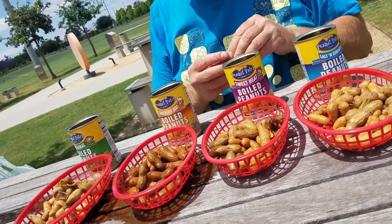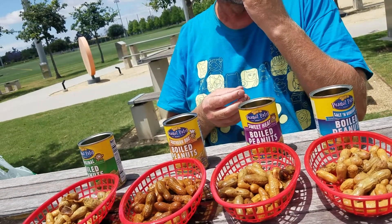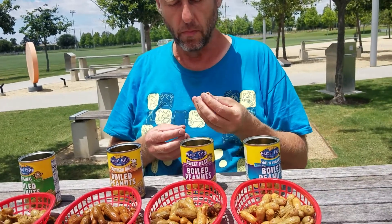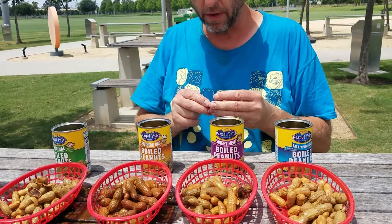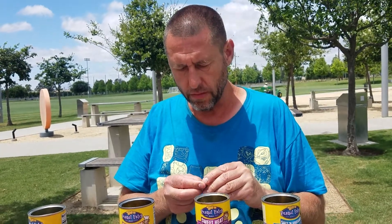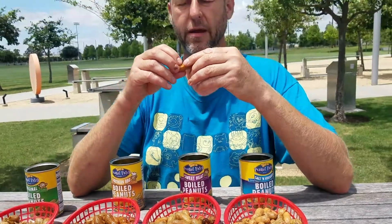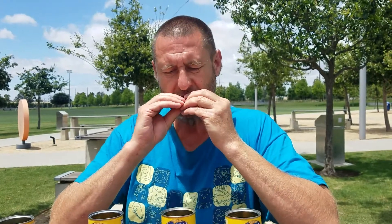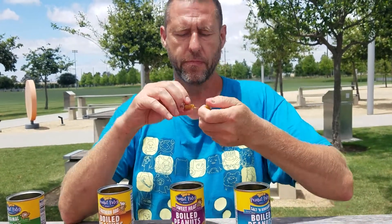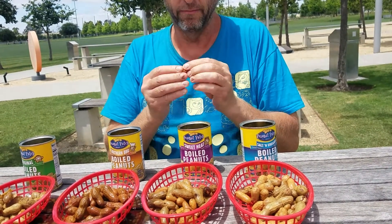Now we're going to try Sweet Heat. I don't like that very much. Very interesting texture. The Sweet Heat has sweetness, but not much heat to them. The shells are soft, the nuts are really soft. They're just boiled peanuts.